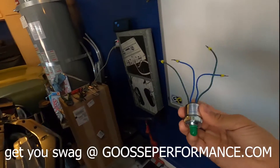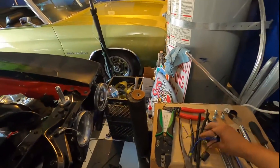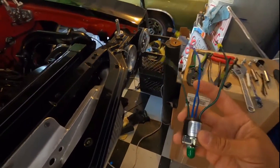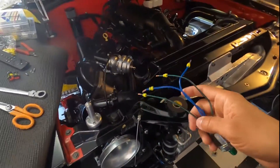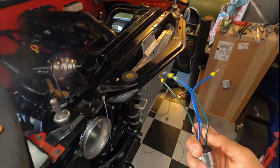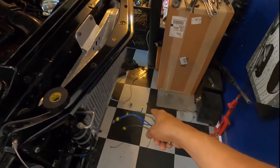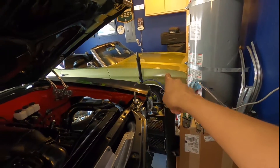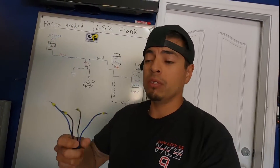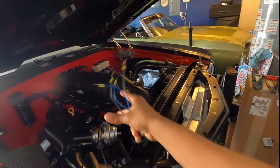Back to this guy — the trinary switch from Vintage Air. If you're running a Vintage Air kit, this is the guy you have to order after you get the kit. They also give you a binary switch — binary meaning two functions. The binary switch just operates on the high and low side of the AC system, that's it. The trinary switch does those two things AND operates your fans. Binary switches are really only good if you have an old-style fan that spins off the water pump and is always spinning.